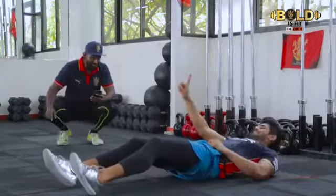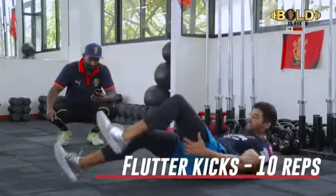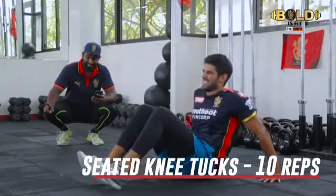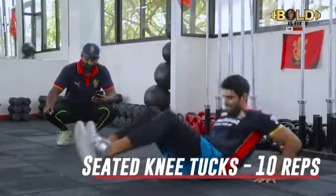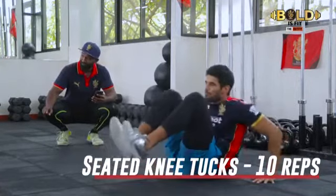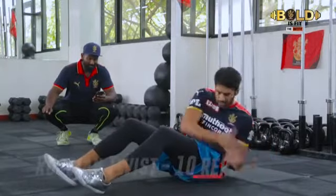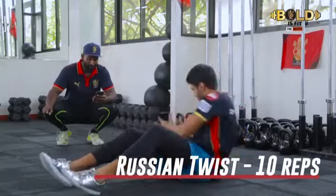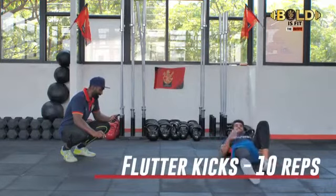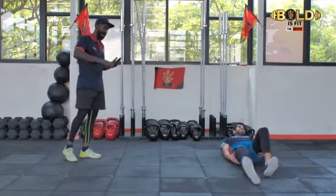You have sixty seconds to complete every single routine, buddy. Let's see how many rounds you can get in this last minute. Ten seconds up. Fifteen seconds up — that's one round. Twenty seconds up, buddy, come on. He's cramping up now — he's feeling the heat now. These exercises are not easy, guys, so make sure to stretch. Especially areas around your flexors will stiffen up. You have 25 seconds remaining — 20 more seconds remaining, buddy. Last 15 seconds. He's cramping up. In 9, 8, 7, 6, 5, 4, 3, 2, and done.